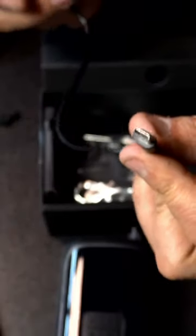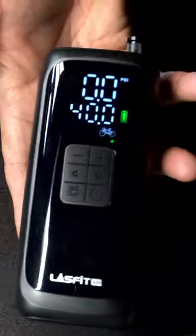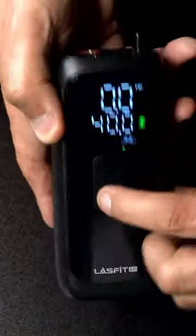You also get a donut valve, and you do get a USB to Type-C to charge and power this up. Hold it for about three seconds and it goes ahead and tells you that it's on, and it does have an LED flashlight.